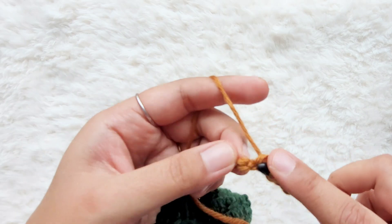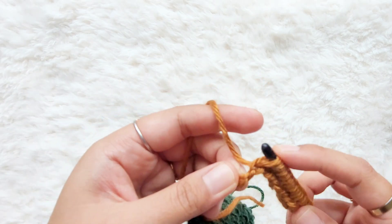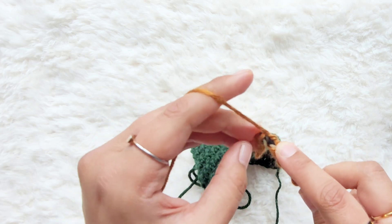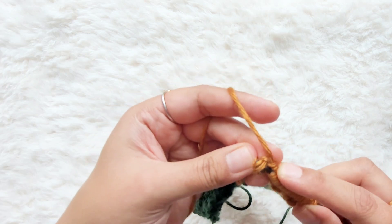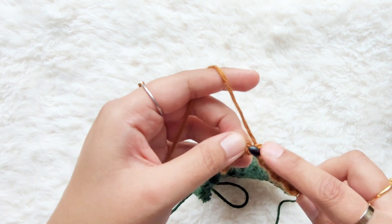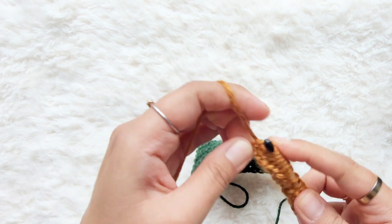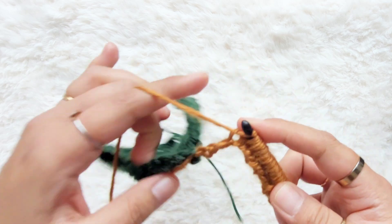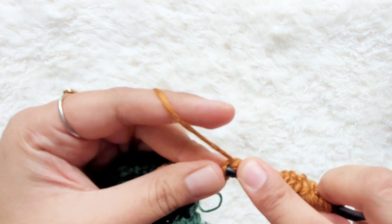We have a few stitches left here. It's a good idea to chain loosely when you're working into the back bumps — it can be hard if your tension was tight. I'm just going to pull up a loop into each of these stitches.